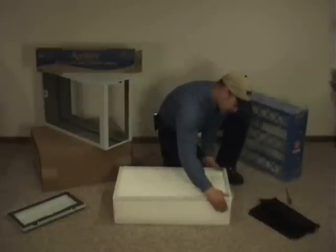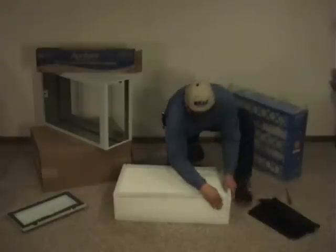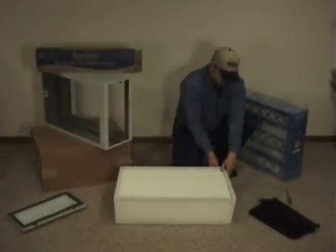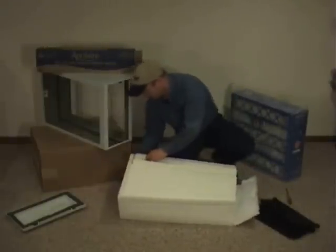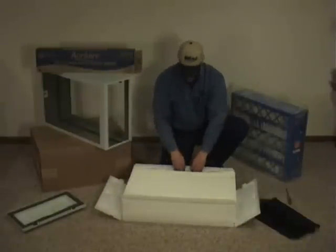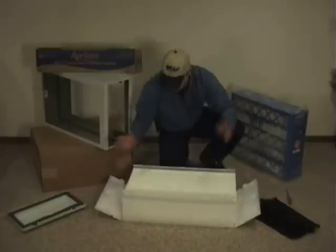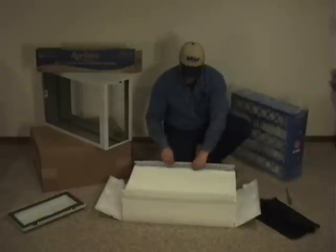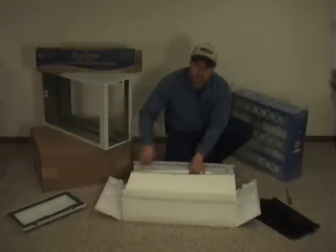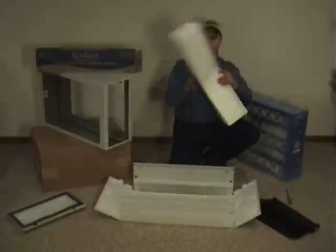Depending on what model you have and what age it is, your sides will snap down. There are usually little tabs you've got to push on here to get them to snap down on both sides. I'll call these the bookends that open up. Then typically you snap up on these little tracks here that hold the side of the filter in there. Once you have those opened up, you lift the cardboard insert — it slides in little grooves along the edge. Take both edges out and you pull out your replacement.